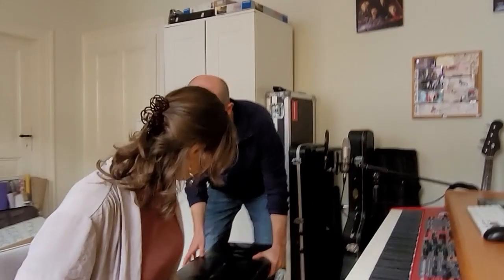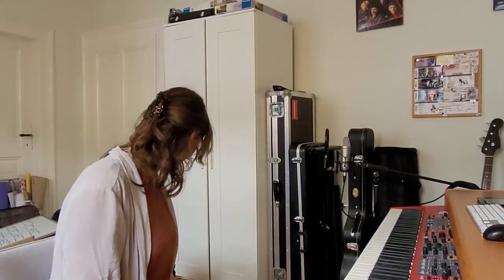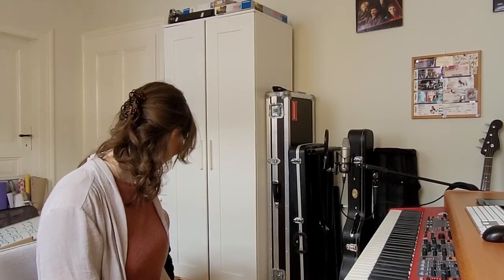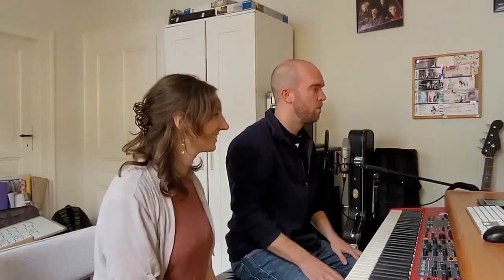Absolutely. So we can start looking at playing bass. Yeah, if you want we can swap spots and you can demonstrate. Sure. And I've just realized you're sitting quite high. The only uncomfortable thing is that I'm bad at piano. We're going to forget the right hand for a second. To keep it simple, first of all, we can just start with the root and the fifth.